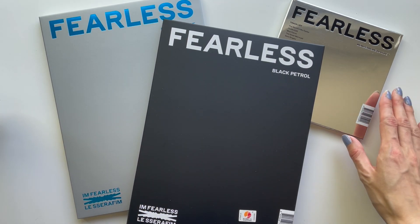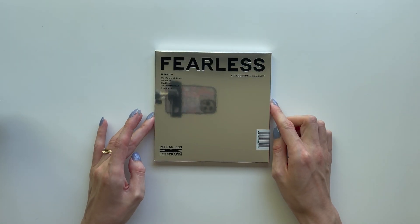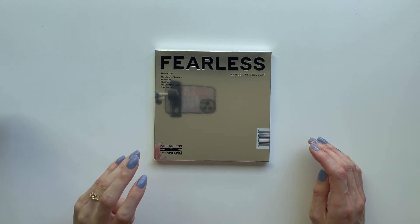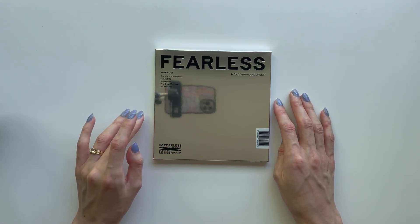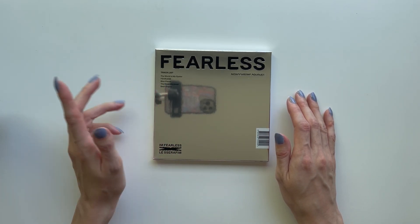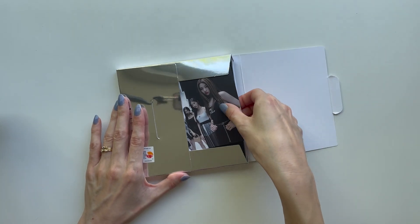So we have all three versions here: the Monochrome Bouquet, Compact, and then the two photo books — Black Petrol and Blue Cypri, I think that's how you say it. Let's start with the Compact. Here's our beautiful but super shiny album — difficult for filming but I think it looks really classic and sleek. I actually want to preface that I didn't know who Le Seraphim were until they blew up from Anti-Fragile. But it turns out I had actually heard and loved one of their songs prior — Blue Flame — and it's probably still one of my favorite songs from them to date.